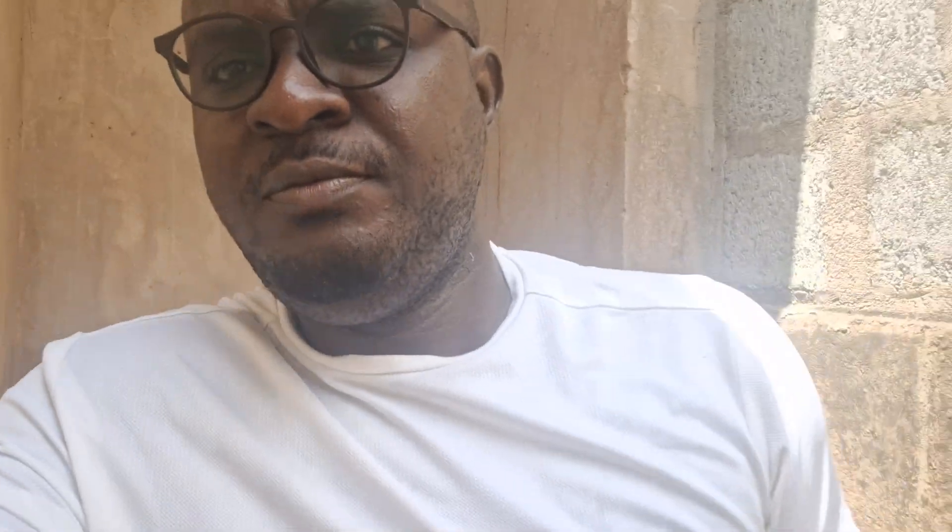I also have a different property where I actually installed an iron remover. Maybe one of these days I'll show you how to do that yourself too — I did that myself as well. The iron remover, also a reverse osmosis machine to desalinate my water — I also built all those things myself. At this current property where I'm residing, I would also be upgrading this system someday to a reverse osmosis so that I can drink directly.